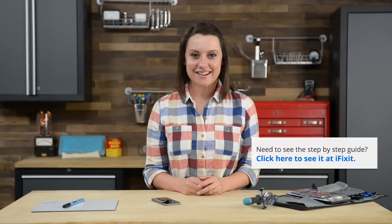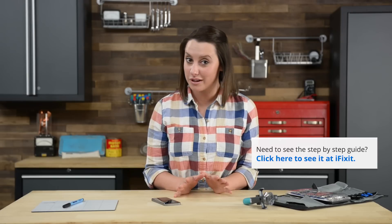When you do your repair, make sure you follow the step-by-step guide on iFixit.com. Not only does it walk you through the complete repair, you can also see comments and notes from other users who have followed it, which can be extremely helpful.